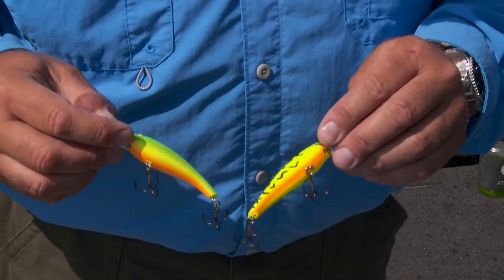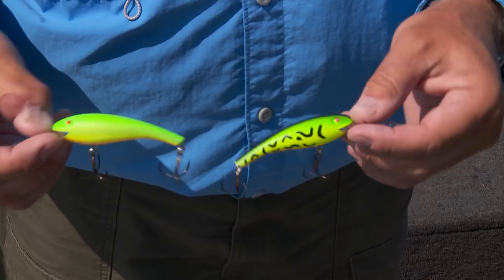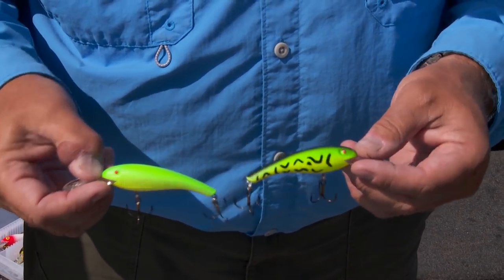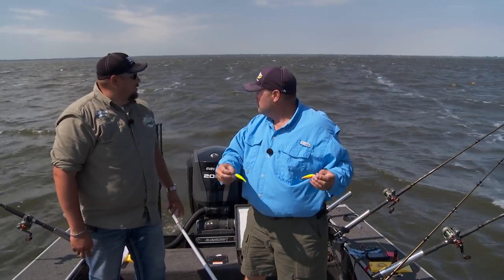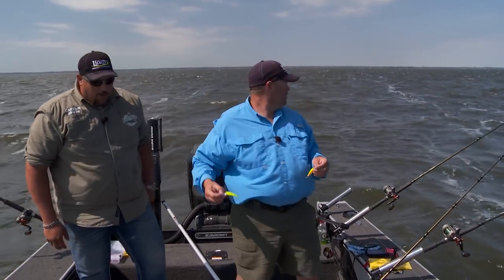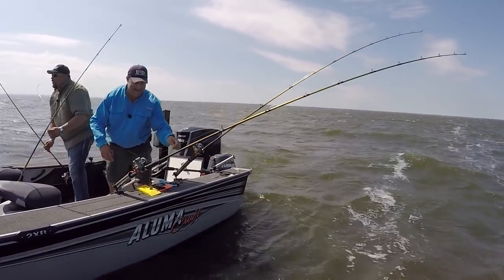Look at this — the bottom of that lure is identical to the Fire Tiger I just caught that fish on. When you can look at the bottom of a lure and determine that's what they're seeing, now you want to switch everything to make sure you have that fluorescent orange on the bottom. That's what we've got to do, because that quick — boom, boom — just picking on them. Now we've got a third. That outside board again.